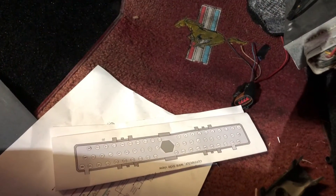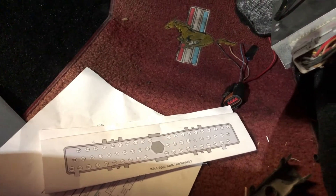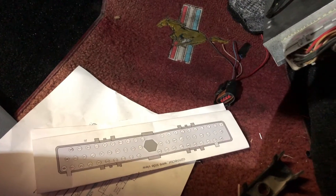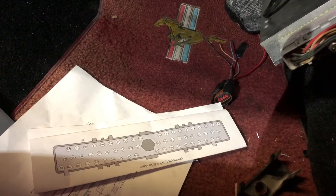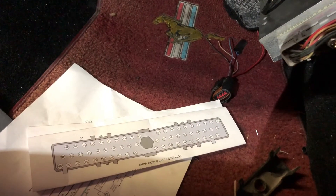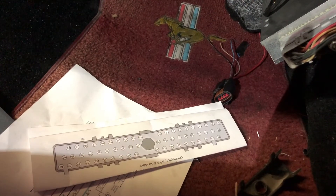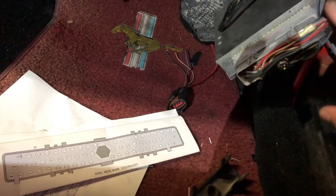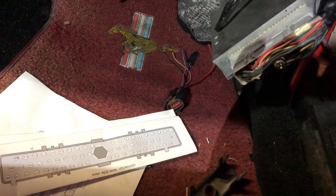Let me walk you through what I like to do. It's pretty simple as long as you have the mass air that you're going to use and the computer. For 5 speeds, you can use basically any automatic or manual computer. For automatics, it has to be an automatic computer. This computer right here is an A9L and it's a 5-speed car.